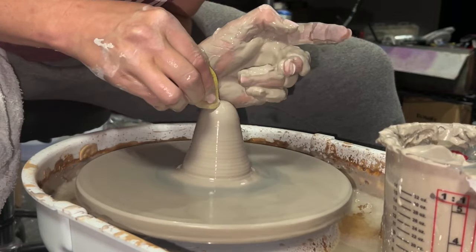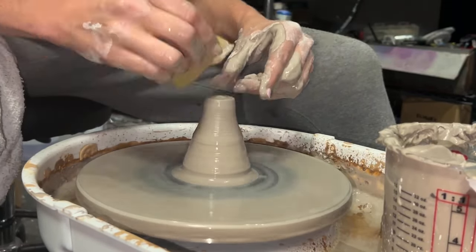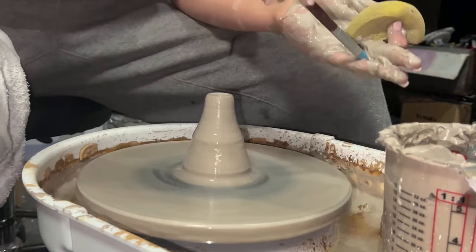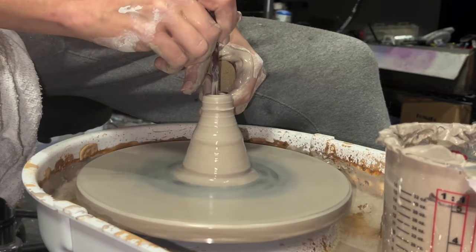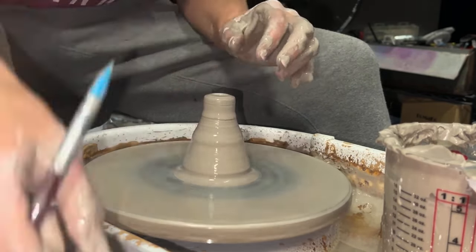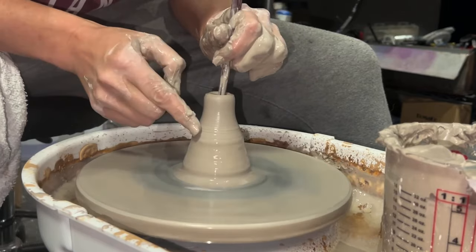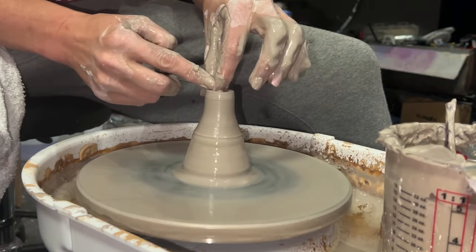So this is a new piece - I'm just coning it. The reason Jeff ended up getting me this wheel was because I was searching for little micro tabletop wheels because I never thought I'd be able to afford a real one. This is a real one, but it's a smaller size. I was looking to try to do some mini vases. How hard can it be? Turns out super hard.